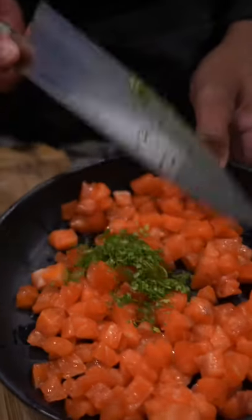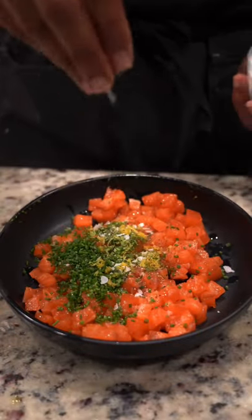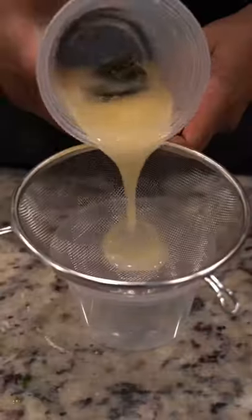We're now going to slice the salmon into cubes, being careful not to press the flesh. To the diced salmon we'll add chervil, dill, chive, lemon zest, lime zest, olive oil, black pepper, and some fleur de sel. Set that to the side as we strain the kombu and bonito flake from our dashi vinaigrette, emulsify it, and then plate it up. It's time to eat!